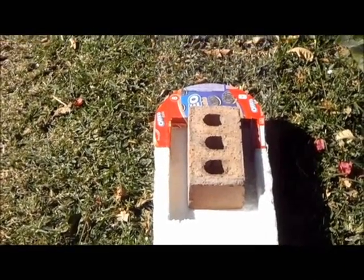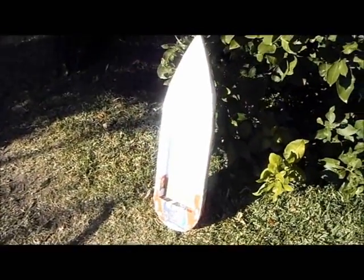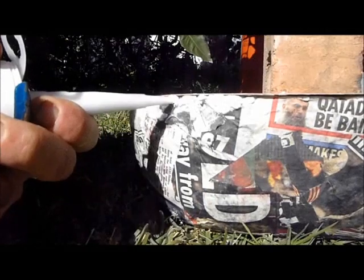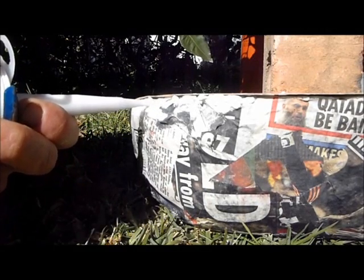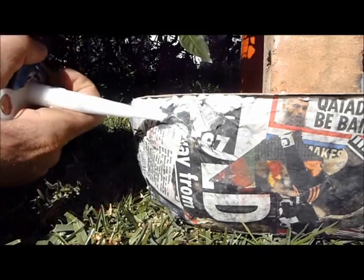I've just glued on the foredeck which is made from an old pizza box, while an Oreo cookies box — which is thinner and more flexible — forms the after. Now the whole thing is covered in paper, and I'm just using acrylic filler on the areas where the paper didn't cover.